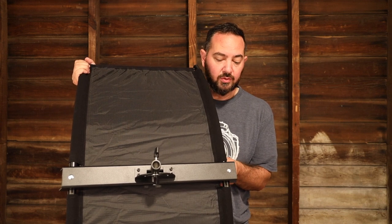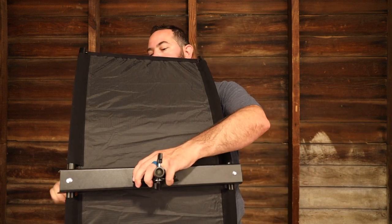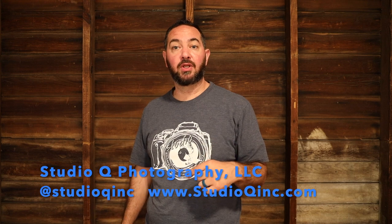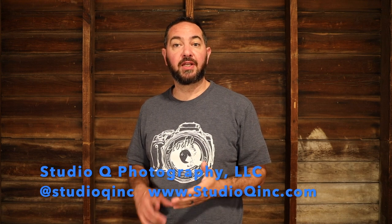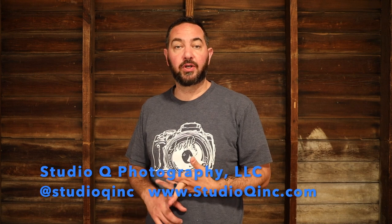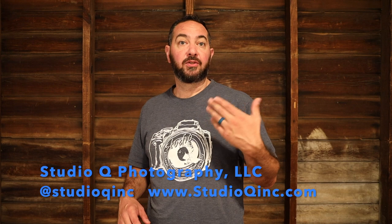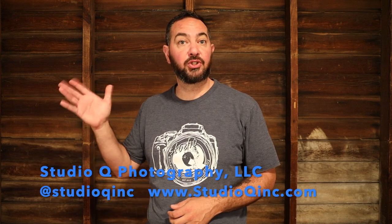So this is the Neewer eye lighter. Thanks for watching that product review. Make sure you like, comment, and subscribe below. If you want to contact us on social media, be sure to follow us on Instagram, Facebook, Twitter at Studio Q Inc., or you can visit our website at studioqinc.com. Until next time, be safe and happy shooting.